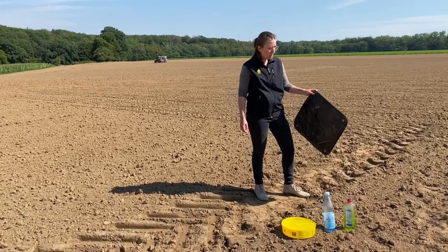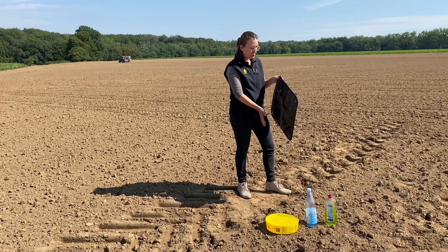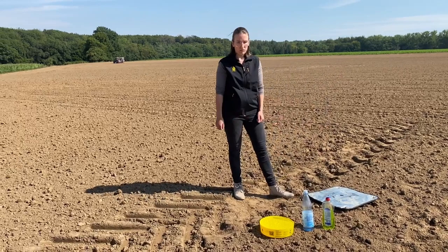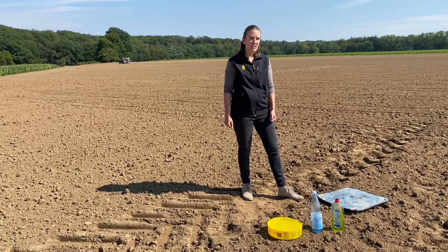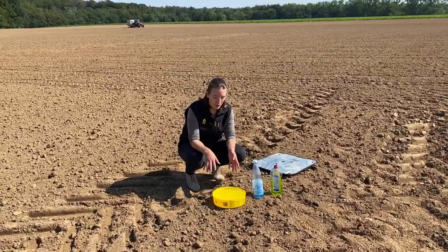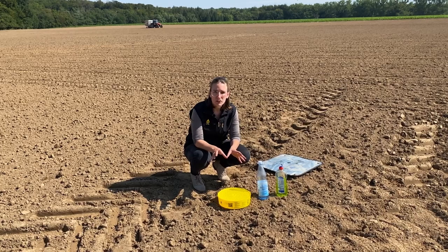Another pest that eats rapeseed are slugs, and you won't catch slugs with a yellow trap. For slugs, you need some sort of shelter where they can protect themselves from sun and dry conditions. A perfect way to monitor slugs is this slug pad — it's full of water, providing the moisture that slugs need. Place it on the field, close to your yellow trap and near the field edge, and slugs will go underneath. This gives you an easy way to assess slug pressure and decide if treatment is needed.